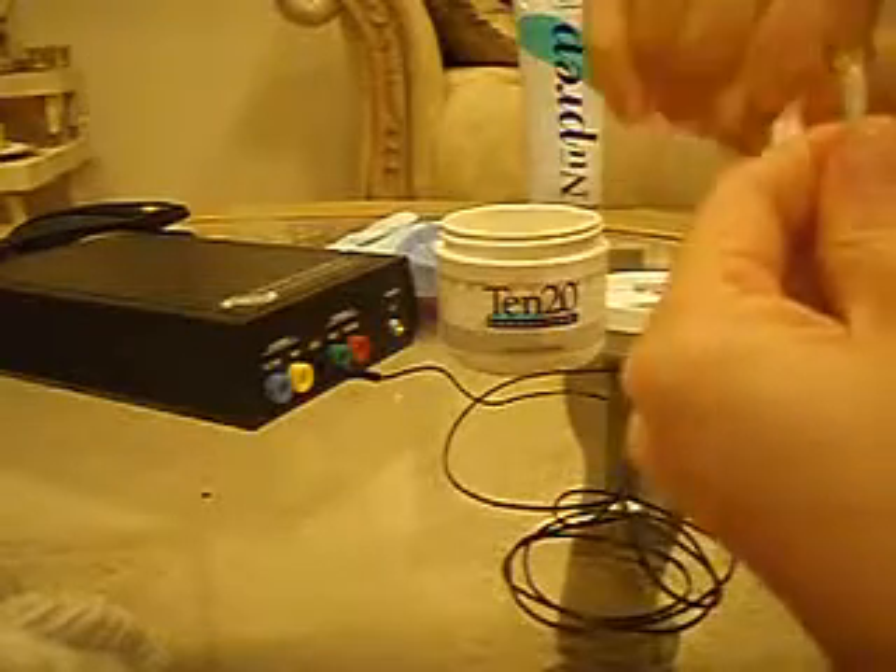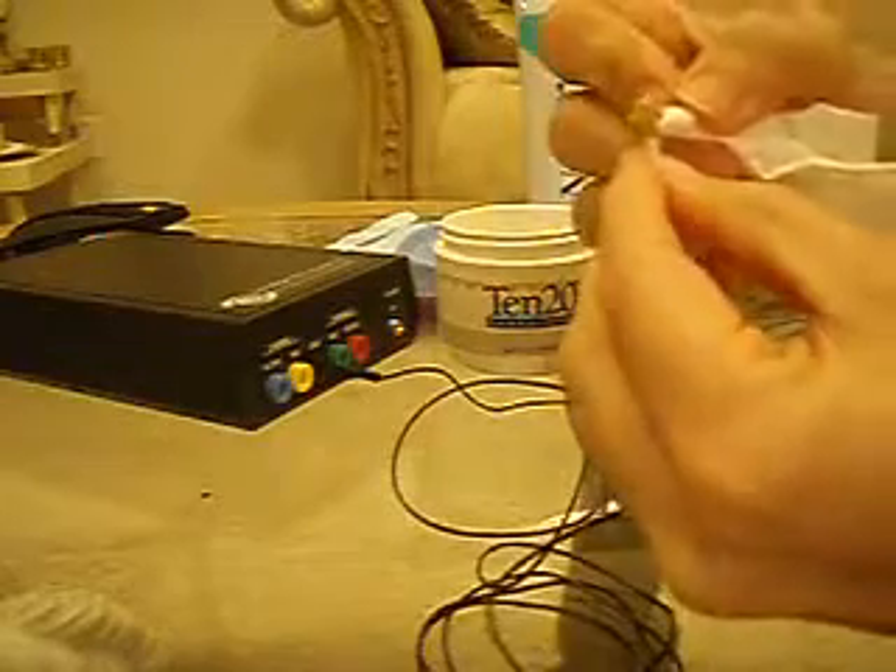To clean the electrode, you can either take a Q-tip, a tissue, or just warm water with ivory soap. One way is with a Q-tip — you can just remove the excess paste. If you have electrodes with a hole in the center, you may find that there's some paste in the center that's not coming out. If you'll take a Kleenex and just roll it up so it makes a point, you can use that point to stick through the hole and take out any of that excess paste.